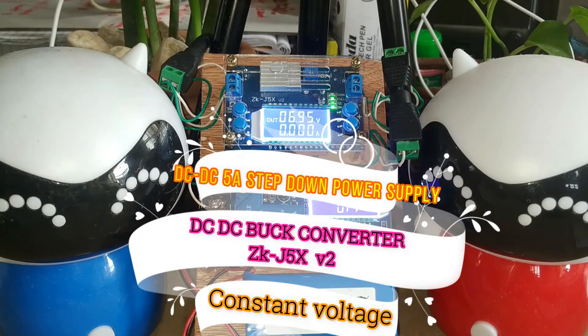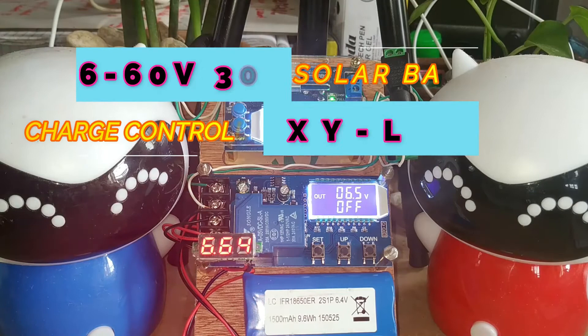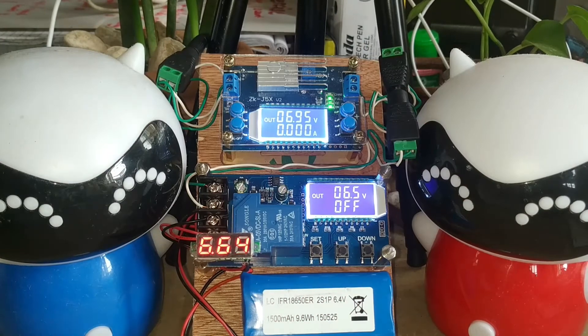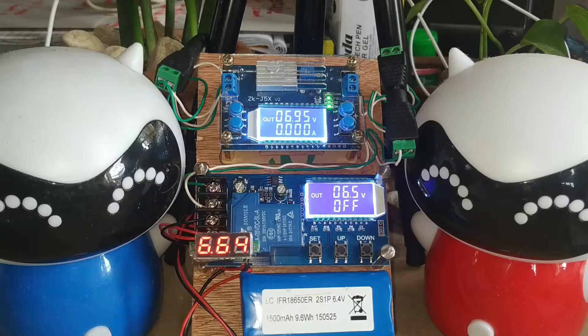This module is the 1.23 to 32 volts DC-DC 5A buck converter power module regulated supply, and this one is the 6 to 60 volts 30 ampere solar battery charge controller, the XY-L30.